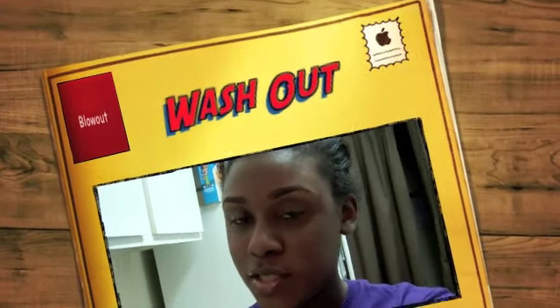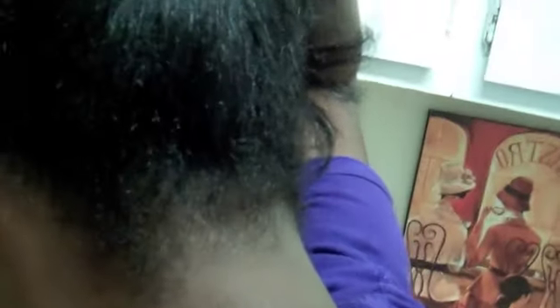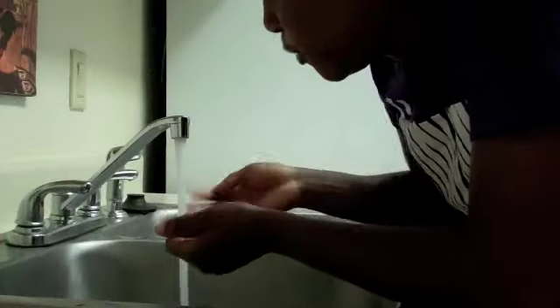Hey guys, I am about to wash this Dominican blowout out in this ponytail right now. It got really frizzy, like in the middle, some of it curled up. And if you look at my ends and the back of my hair, you'll see that it is frizzy. So here we go.